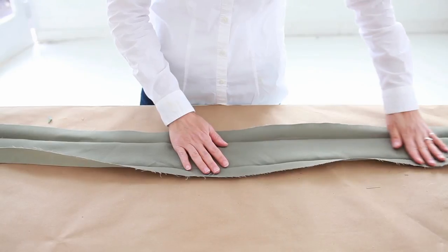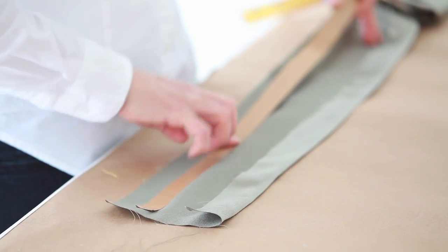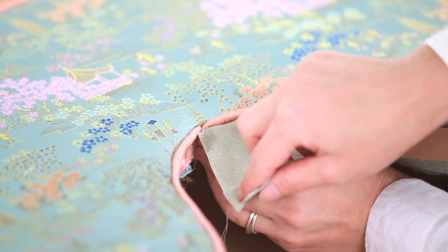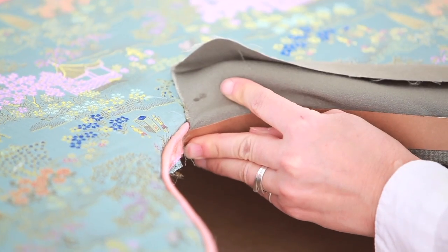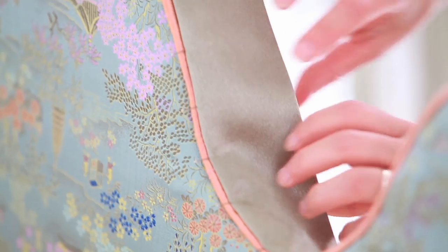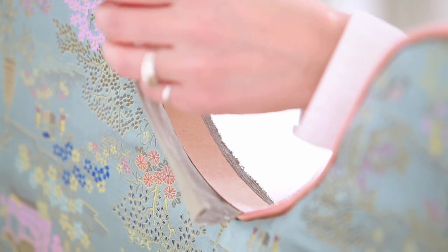We made a backing strip — this will hide the rough edges of the fabric. Pin your backing strip in place, then staple along the tacking strip.